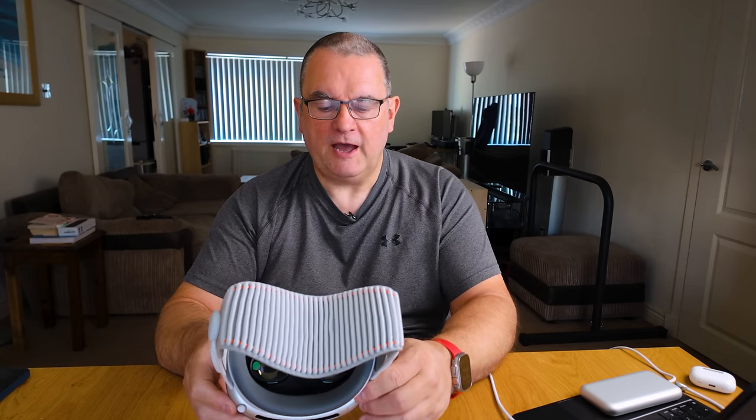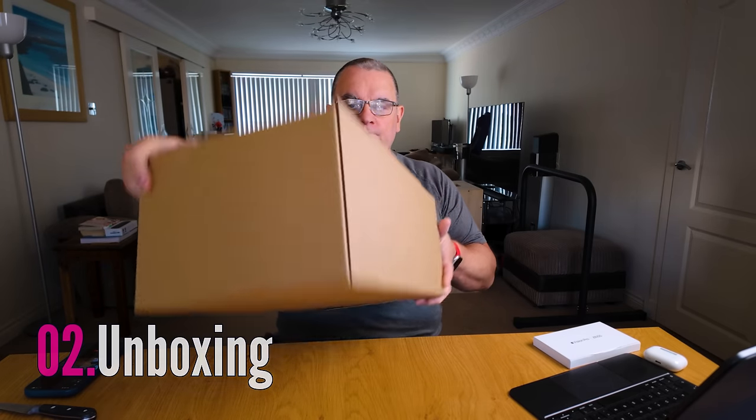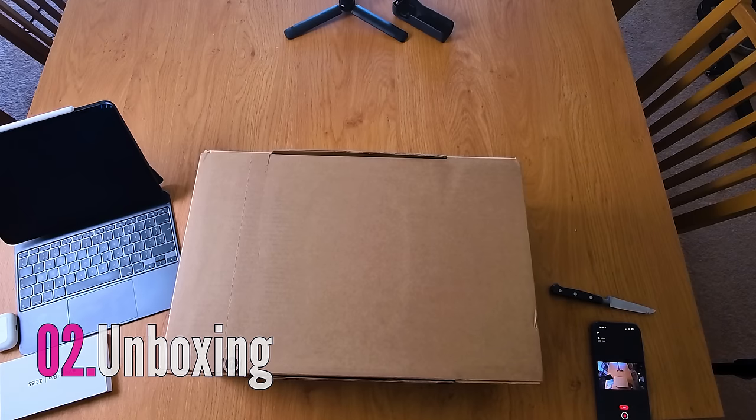What I want to do today is take you through the unboxing, which will be in a flashback, and then I want to show you my experience of using it first. Let's see what's in the box.